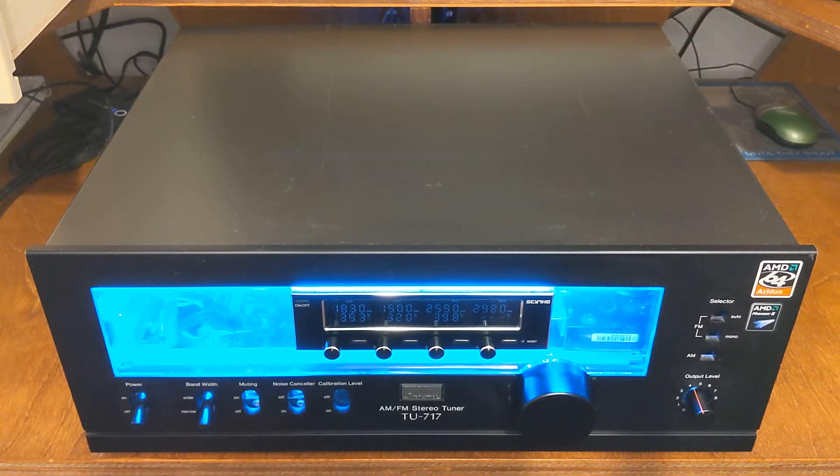My dad bought it in the 80s and at some point it stopped holding the channel — it would just start drifting. So he bought a digital tuner because they were cheap and worked way better. I mean they don't change the channel at all, they don't drift.